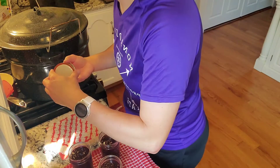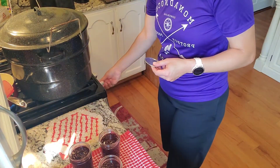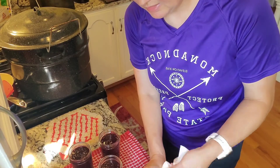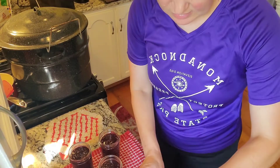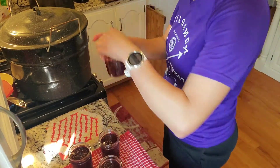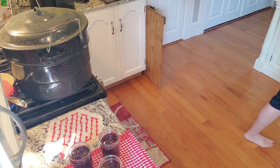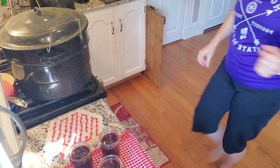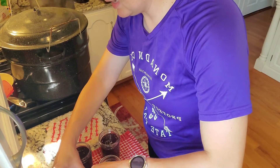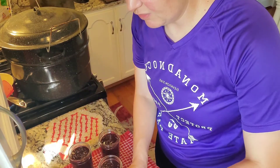I need to put a couple more lids in to get them warmed. I'm going to wipe this off. That one's ready to go for home. So that's what you do if you have a little bit that doesn't quite fill a jar - just call it your little tester, a little bit you can use before you open a full jar.